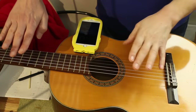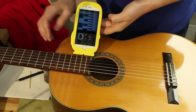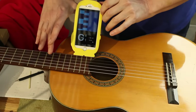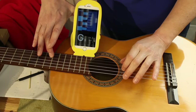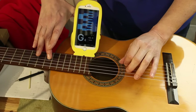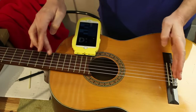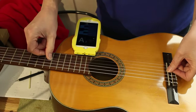Now we understand why we need to compensate, but we've got to understand how much. We need a tuner that will tell us how many cents flat or sharp we are — this is the Peterson iStroboSoft app on my phone. If we look at the G-string, that's about three or four cents flat. And then when we play the octave, that's two maybe three cents sharp. So we've got to compensate by about six cents on the G-string; we've got to push the saddle back that way to flatten the note at the octave position.